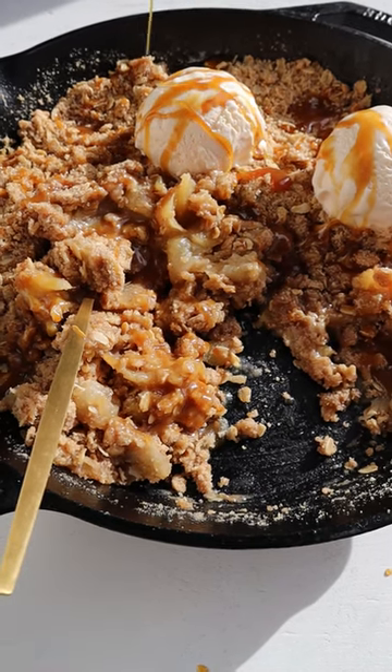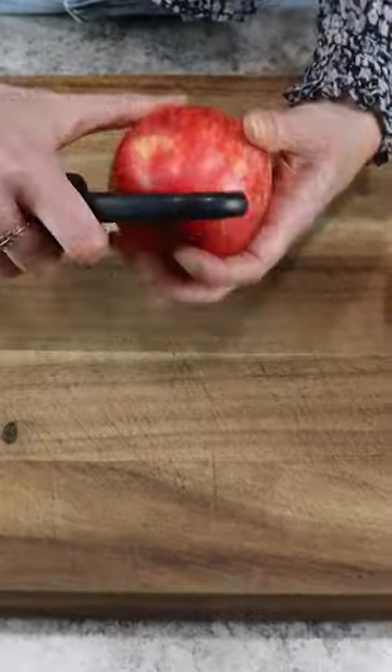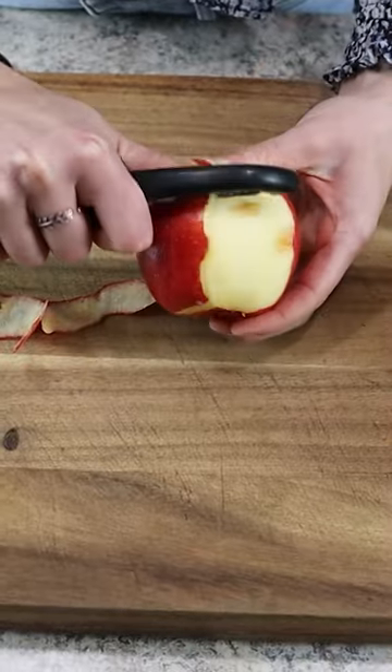This one pan skillet apple crisp is filled with caramel and vanilla ice cream. Let me show you how to make it.